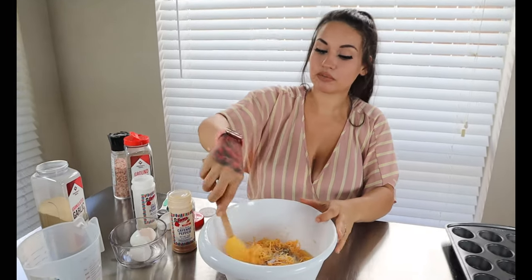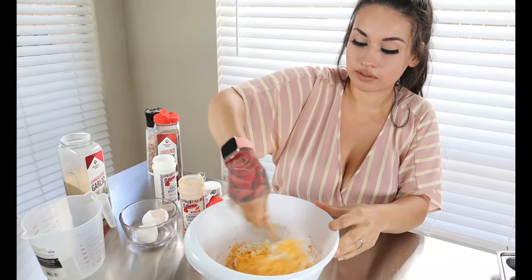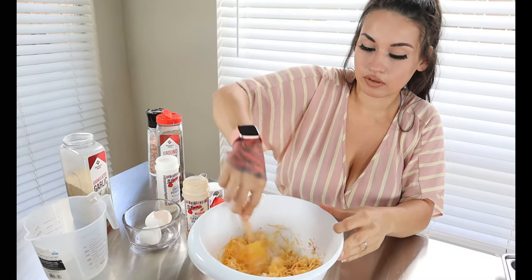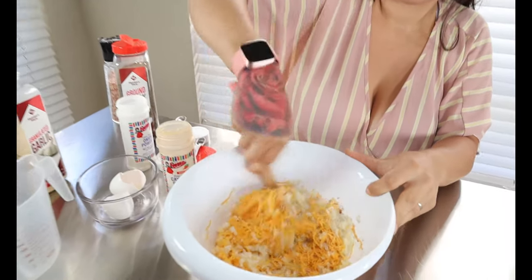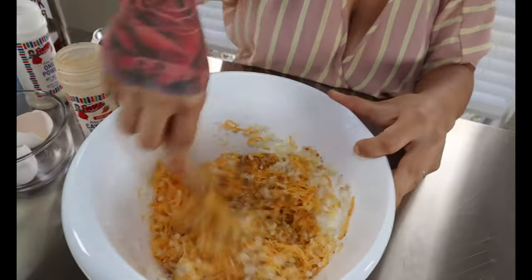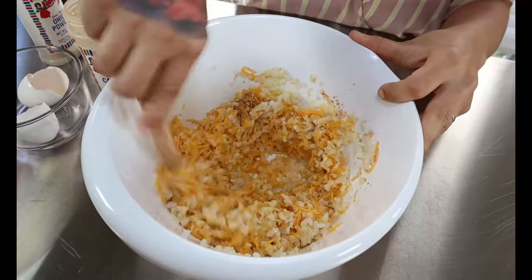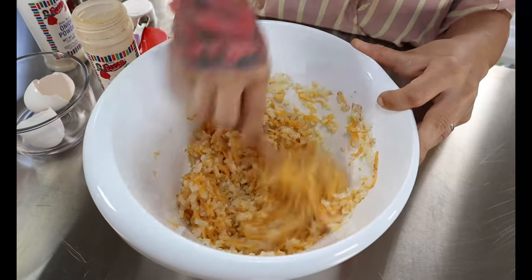All you're going to do is give this a good mix — very simple and easy. Just make sure all the cheese and egg is well combined. After you have everything well combined, we're going to start scooping this into our muffin tin.